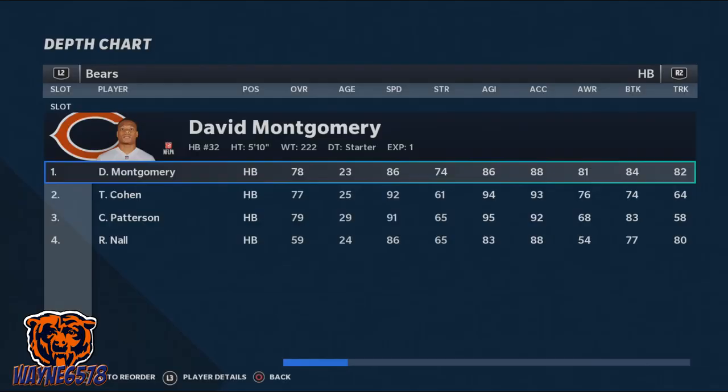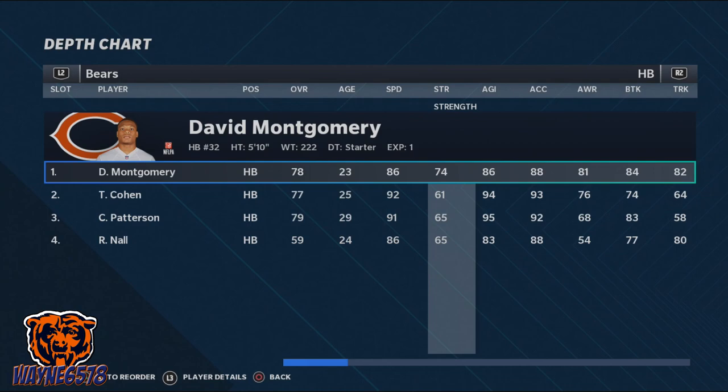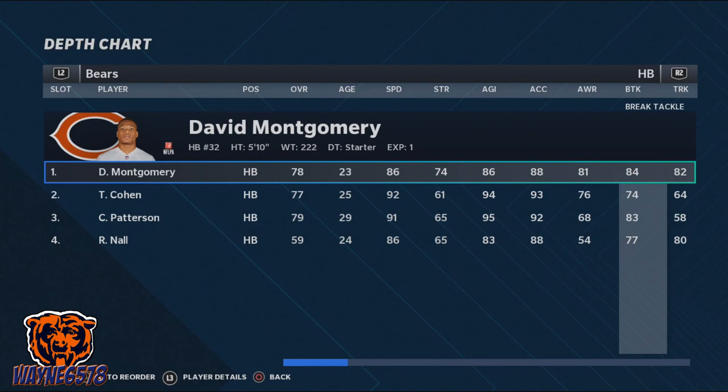To properly perform a stiff arm or an arm bar, we must use the correct player. I have found that players with 70 plus strength and 80 plus break tackle and 72 plus stiff arm ratings have the most success performing a stiff arm move.